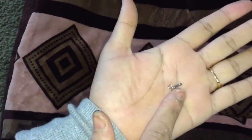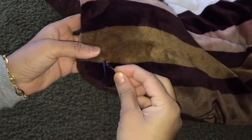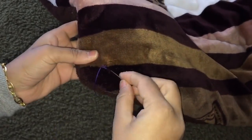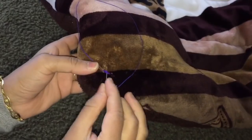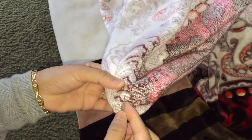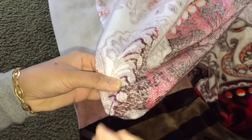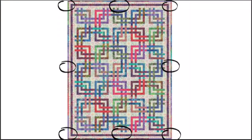For the third option, I have taken these hooks. I am going to make a loop for the hook on my quilt, then attach the hook to the inner side of the cover. Repeat it on all 8 points of the quilt and the quilt cover.